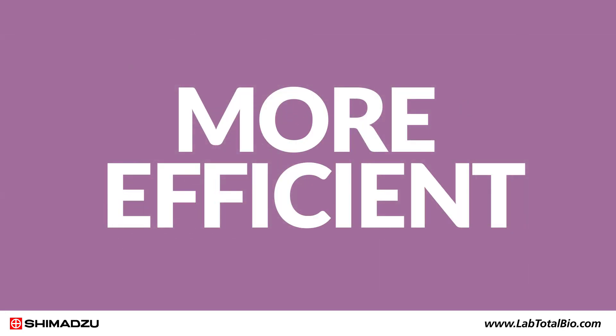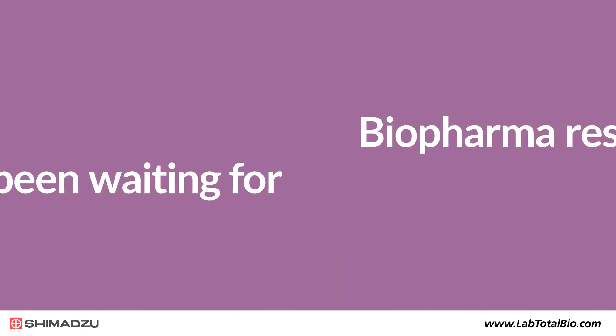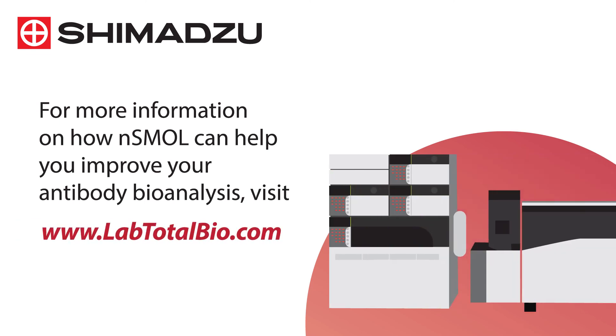It's the faster, more efficient, less expensive method biopharma researchers have been waiting for. For more information on how NSMAL can help you improve your antibody bioanalysis, visit www.labtotalbio.com.